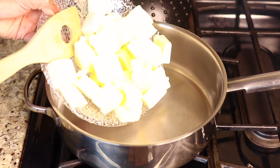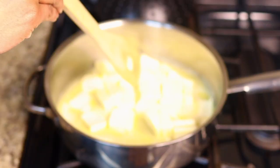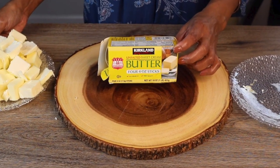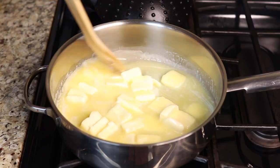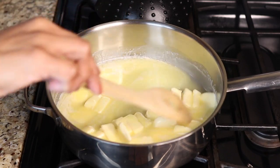Ghee is simply butter with the moisture and milk solids removed, and that's what we're doing. I'm using the Costco brand unsalted sweet cream butter — you can use any brand of unsalted butter you have. You want to use a pot or pan with a heavy bottom that will not burn the milk solids easily.